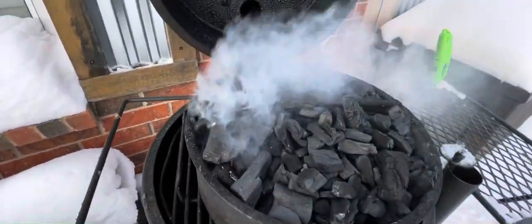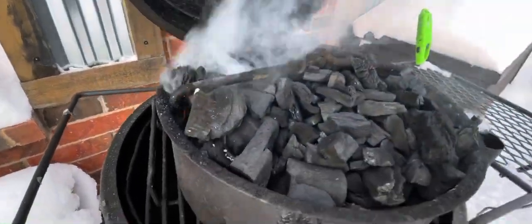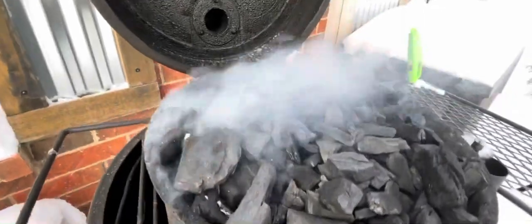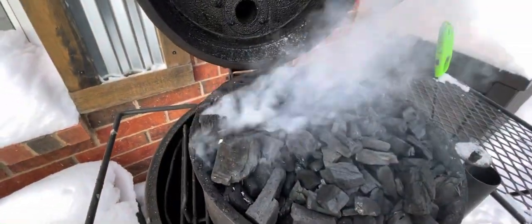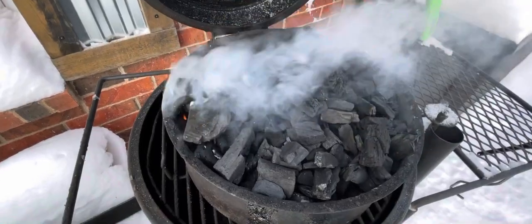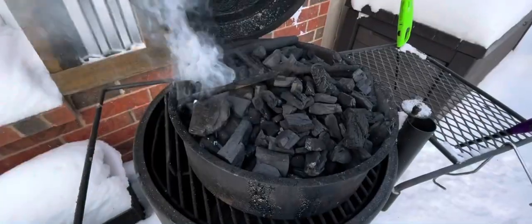I had trouble with it starting on top like I normally do, so I went ahead and put two down below and lit them up. We're going to see if we can get it going this way. It is so cold — it is currently like 11 degrees outside.